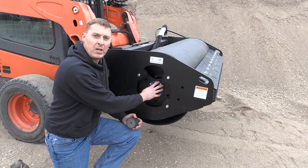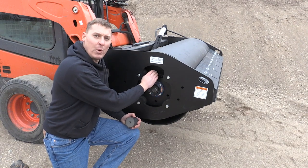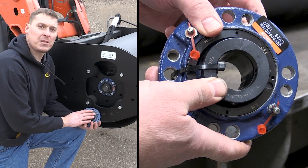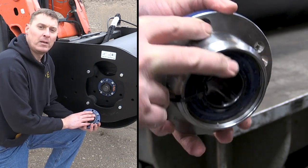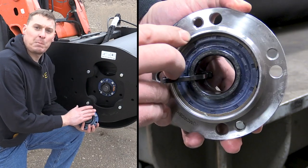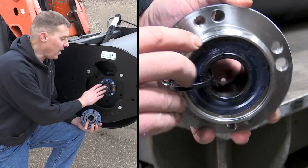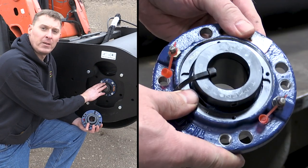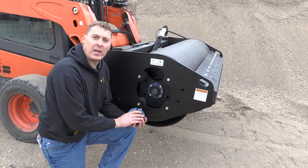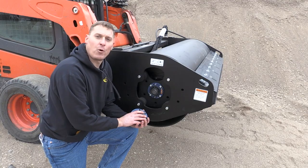It also keeps the energy focused outboard where we want it, in the drum and the exciter. The second component I want to talk about is the outboard bearing. These bearings are spherical roller bearings, so they have very high speed and load ratings, and they are greasable. They connect the exciter shaft to the subframe. The load rating of this bearing is 23,400 pounds.